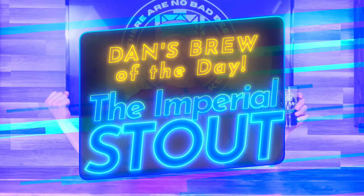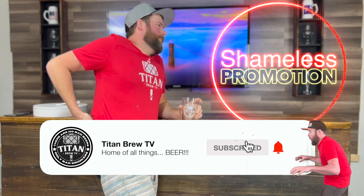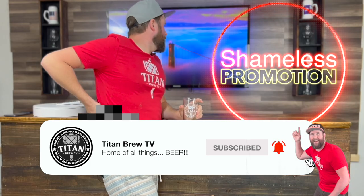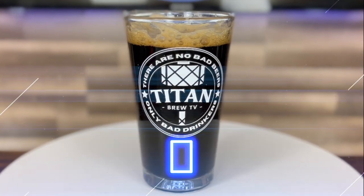On today's episode, we're going to brew one of my favorite styles. The stout we're brewing today is called The Duke. Yes, this beer was inspired by the man himself.